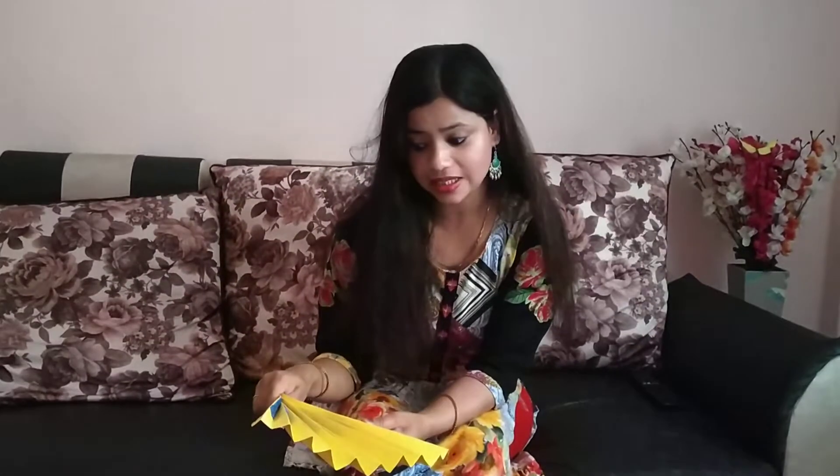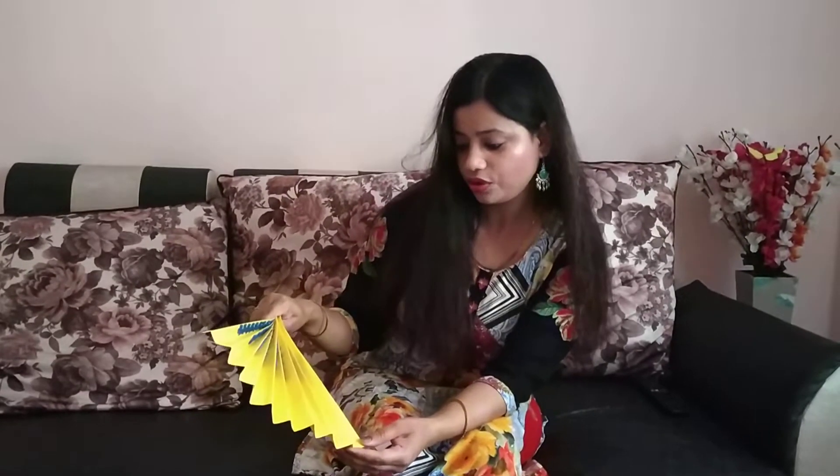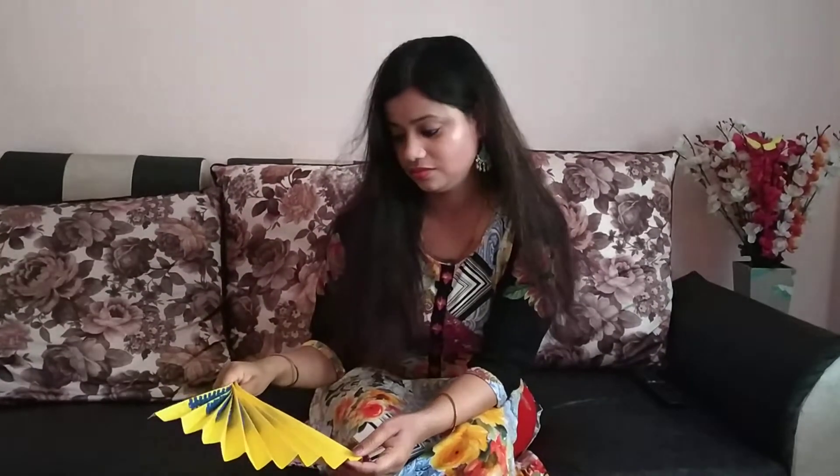I am feeling a little hot today. What is this in my hand? Looks like a fan. Wow, number names are also written. I think it is a number name fan. Do you want to make this? Do you want to learn number names? So today we are going to make a number name fan and we will learn number names as well.